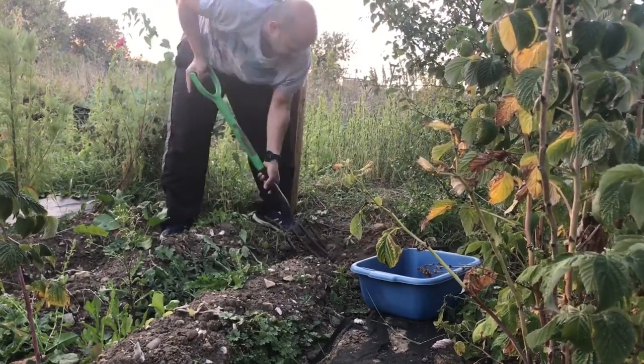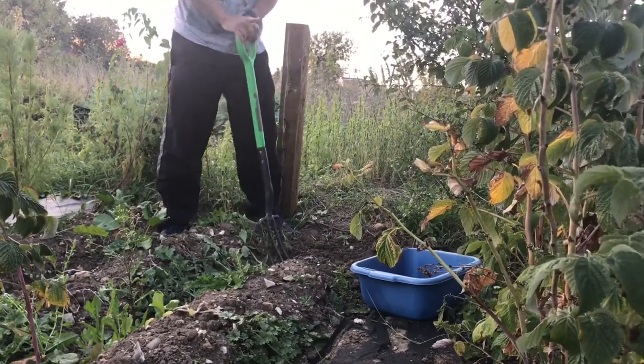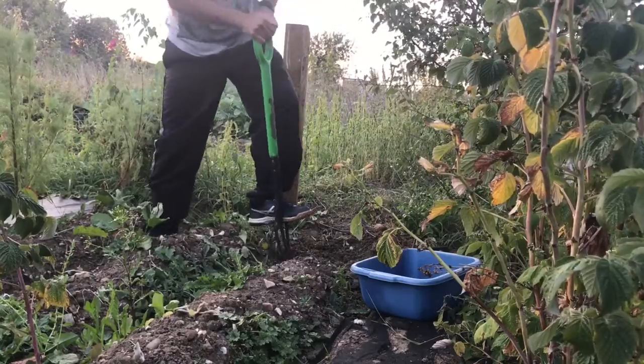It's ideal to remove the plant immediately and not put it in the compost bin, because the fungus will not die. Bin it in your dumping black bin bag.